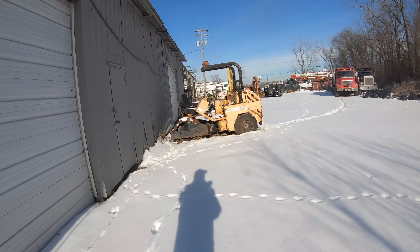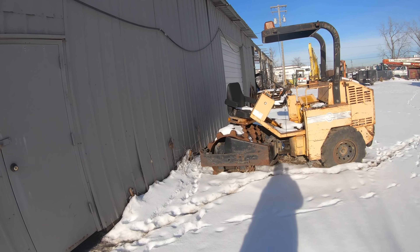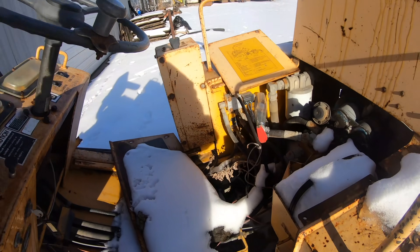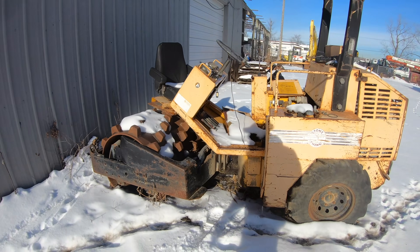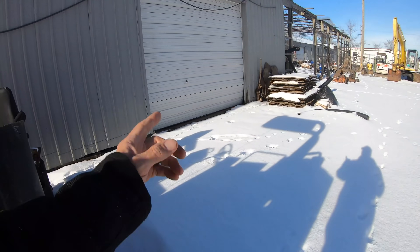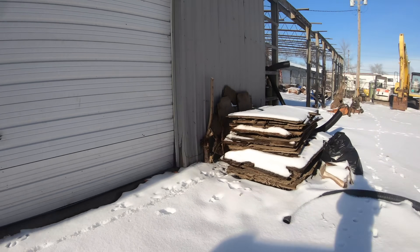You guys want old equipment? There you go. This is actually a decent packer but we pulled it apart, started rebuilding it, and never finished it — a Stone Rhino, I think it's a 1977 packer. Let's go find out if my shed is open and take a look at the excavators over there.